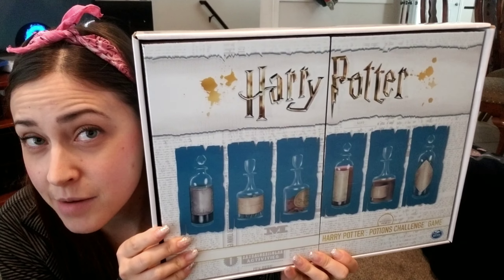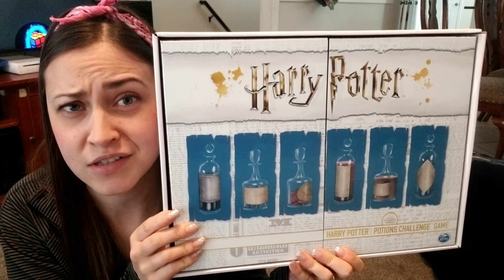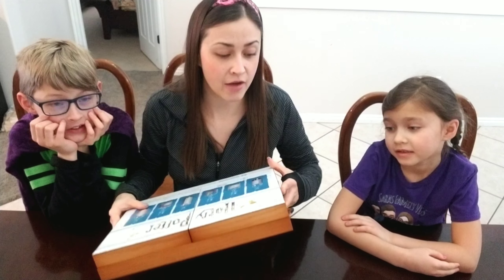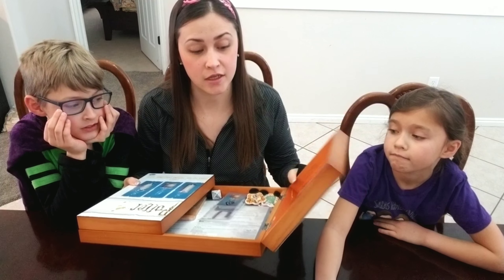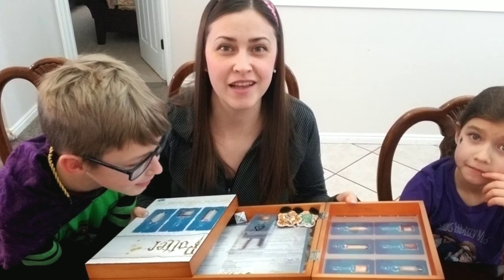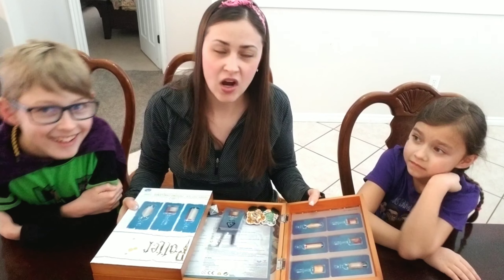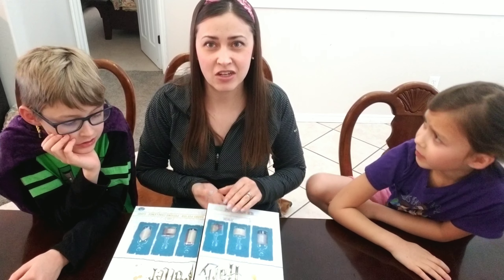Trinity got this game for Christmas and we started checking it out. The instructions were very confusing, so we checked out some Amazon reviews and were not hopeful the game was even worth keeping. First impressions: wow, this is a hard wood case with hinges and it smells so nice — like a new house being built. One con is that because it hinges and it's solid wood, fingers could get pinched really easily.